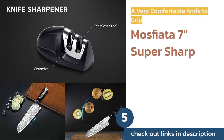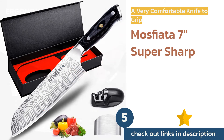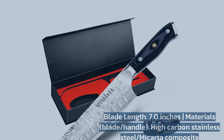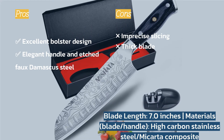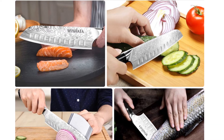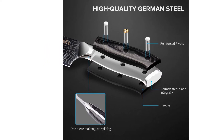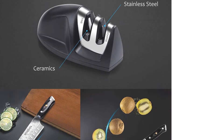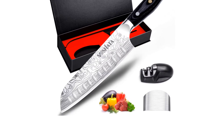The next product is the Mosfiata 7-inch Super Sharp. It is one of the most comfortable knives we tested, with an exceptionally well designed bolster with a gradual slope that conforms beautifully to fingers. Its finished composite handle looks nice and it has a stainless steel blade with surface etching meant to emulate the pattern of Damascus steel. It handles reasonably well for cutting tasks that don't require a ton of precision.